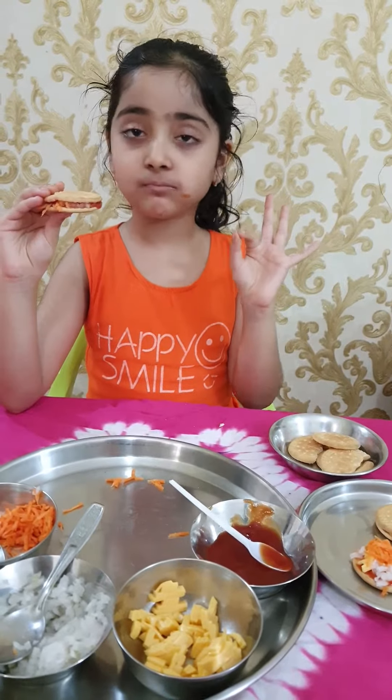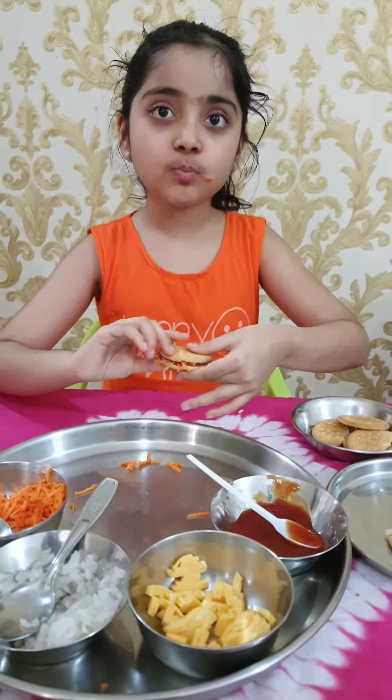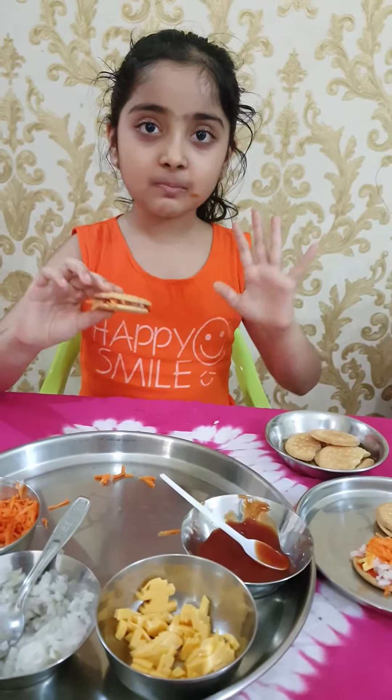Mmm, it's so yummy. Thank you for watching my video. Bye bye, thank you.